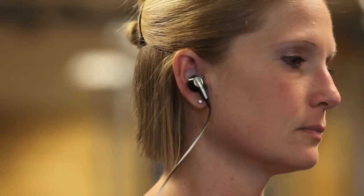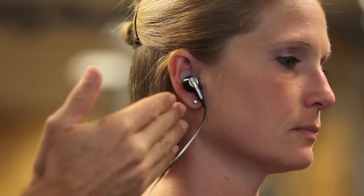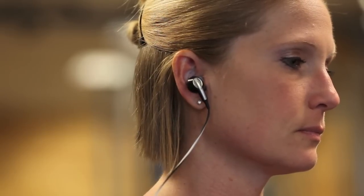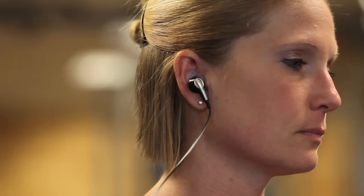Our technology is forgiving and accurate. As long as you feel the earbud has a good fit and good comfort, and it's going to stay in the ear during exercise, you'll be set to measure your biometrics.